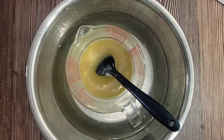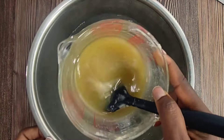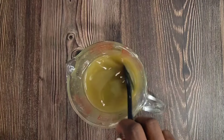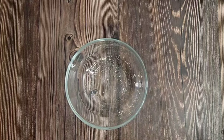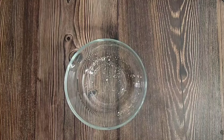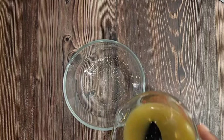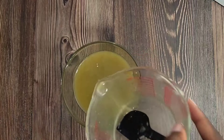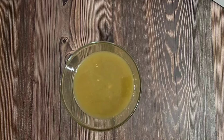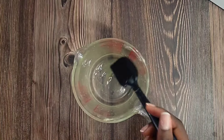Once this is all finished I'm going to transfer this to another container so I can use this same measuring cup. I'm transferring it to a bowl because I'm going to be using this same container to add the oils I'll need — the liquid oils, or in other words the oils that I don't need to melt down.